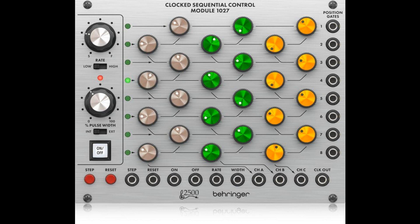The 1027 gives you comprehensive connectivity. The step and reset inputs allow remote control of the step rate and sequencer reset, while the on-off inputs allow other modules to start and stop the sequence. With the rate and width inputs you have full CV control of step rate and pulse width. Included are three sequencer outputs provided to control any modules of your choice, as well as a clock output from the step counter. And finally, eight position gate outputs that allow you to trigger other modules from any of the eight steps.